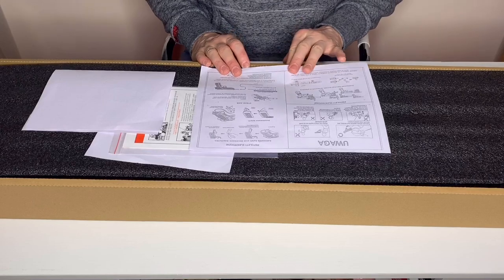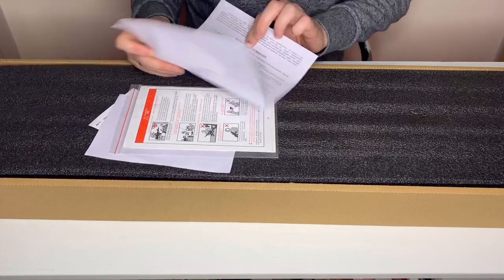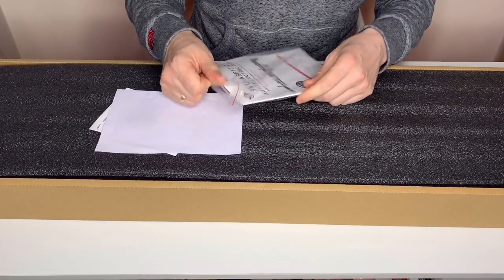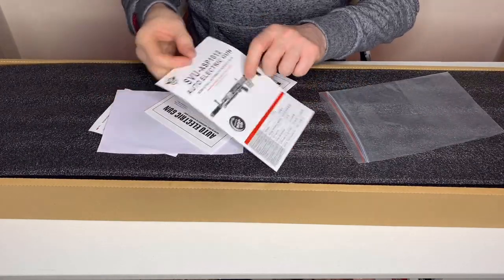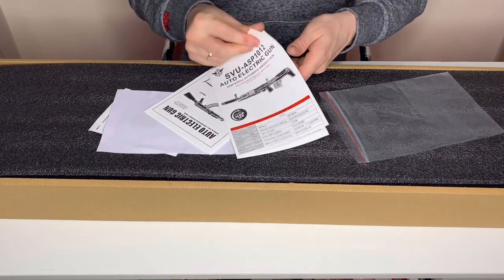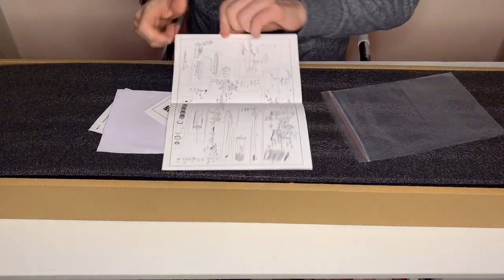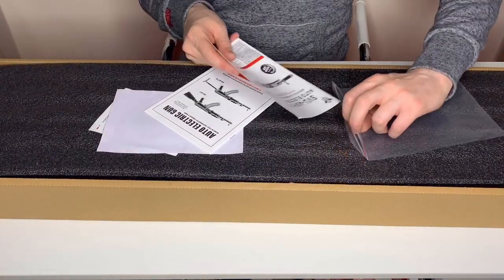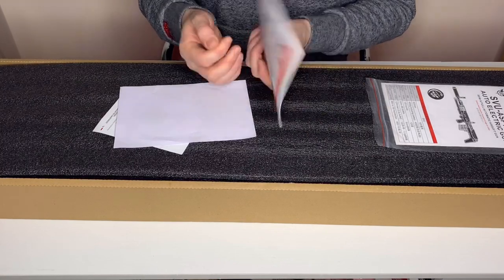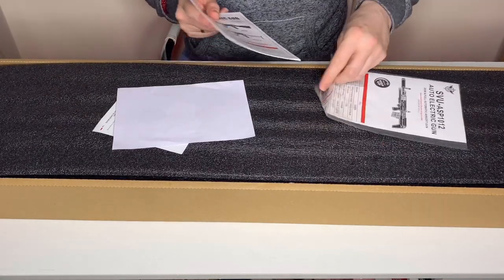We've got some basic safety information, all in Polish, which will be from the people who sold it to me. There's more safety information in Polish, and then we have a manual for the SVU. It includes an exploded diagram showing exactly what the gun is made up of — I quite like those, they're always useful. We've also got an AEG manual, which is basically just a generic AK safety manual, so you're not going to learn a great deal from that.